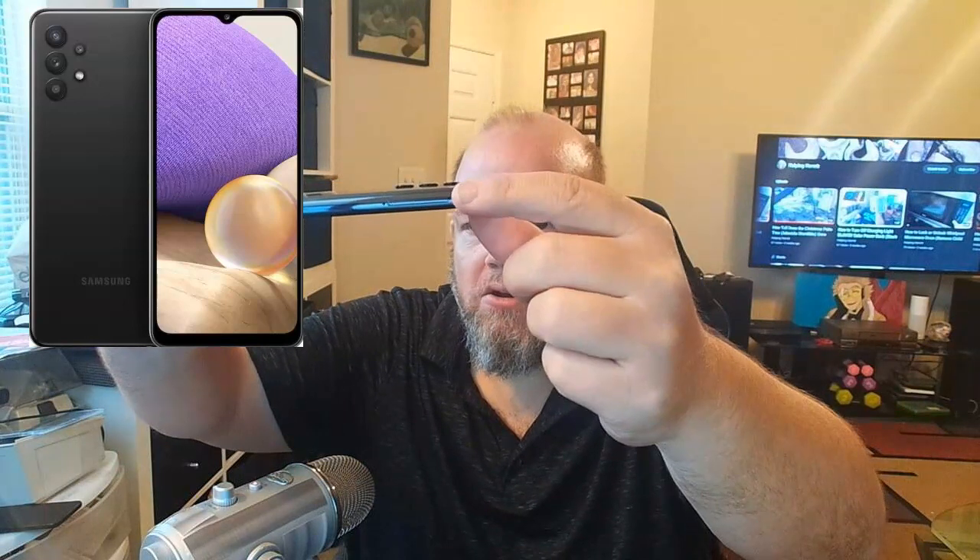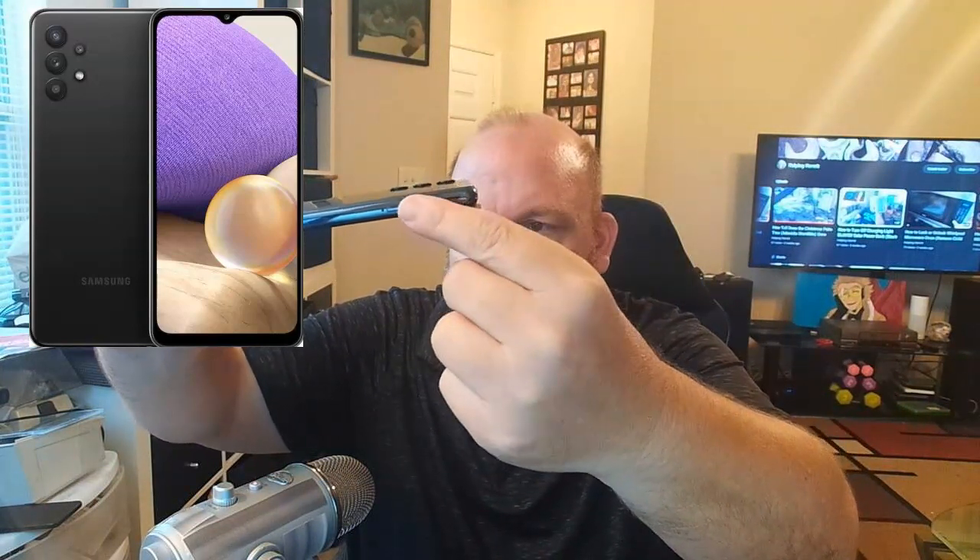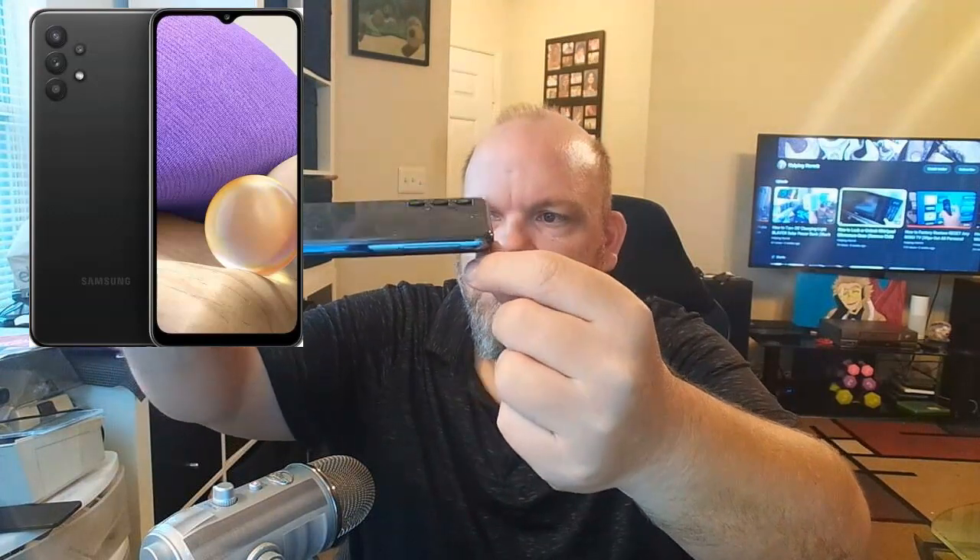You're going to locate a little pin hole on the side that looks like this. You can see there's a little pin hole here, and there's a little tray that fits in here. You can see it's across from the camera.